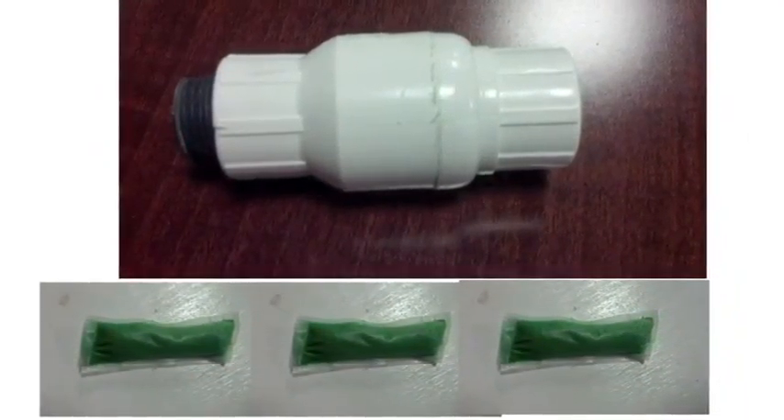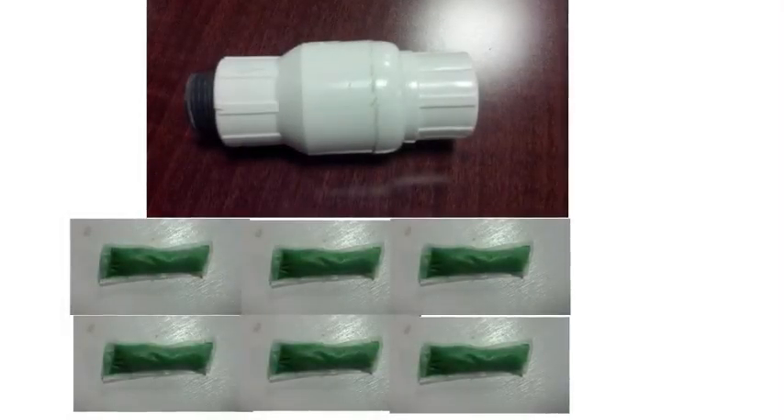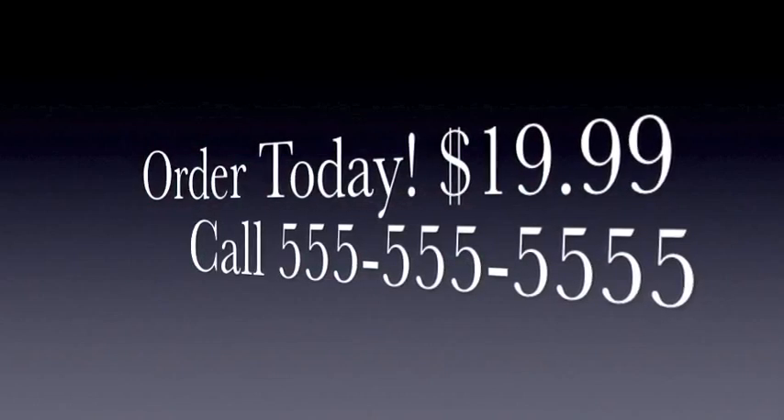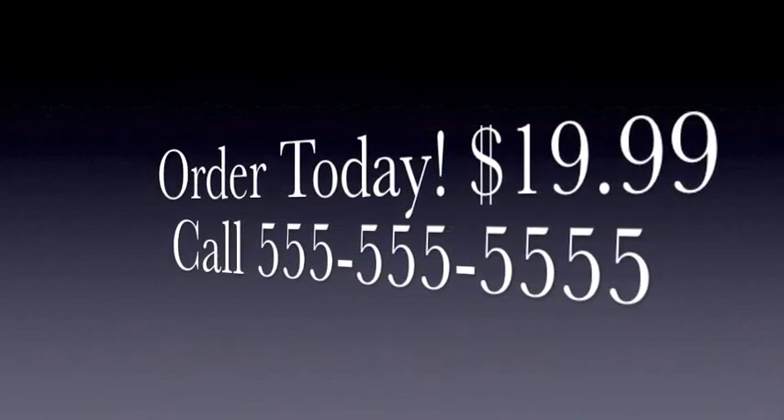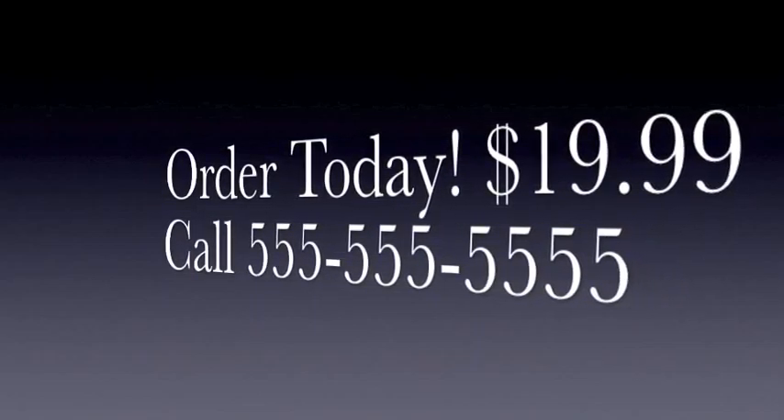But that's not all. If you call now, not only will you get the check valve, but we will double your order, giving you six Shower Renew pods — a $40 value for just $19.99. Improve your shower experience with the Shower Renew for only $19.99. Order today.